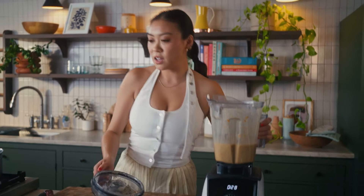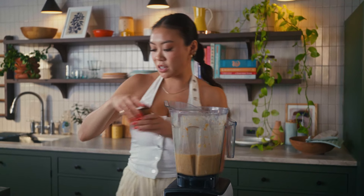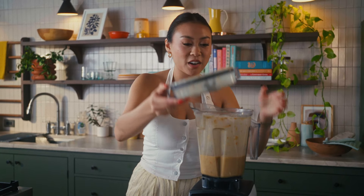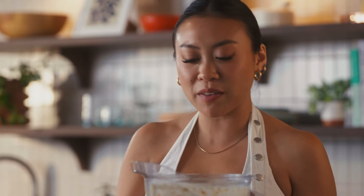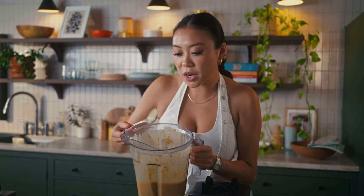That is looking pretty good. I'm just gonna give it a little taste test, see if we need to adjust any of our seasonings. I'm gonna add a tiny little pinch of salt and give it another whiz. If you're using a super high powered blender and you don't have any chunks left, you don't have to strain it. But there are some little bits left over from our tomatoes and some of the pulp from the ginger and turmeric, so I'm going to strain mine.